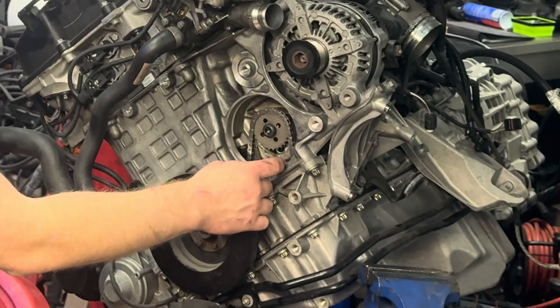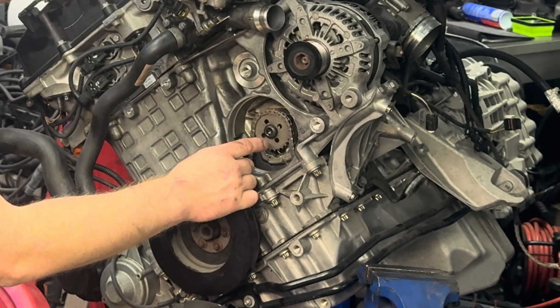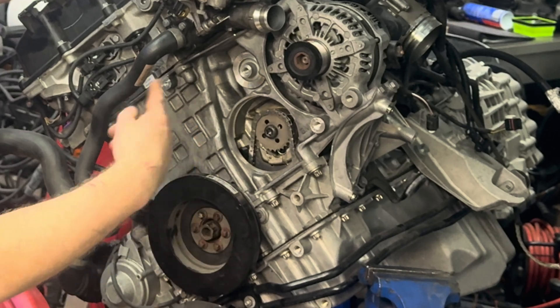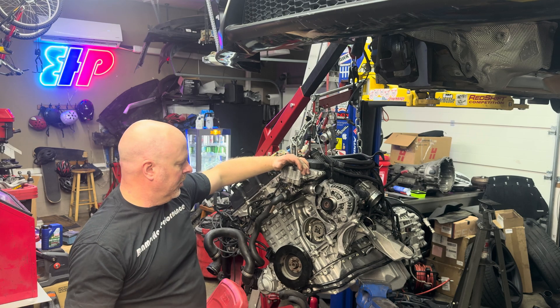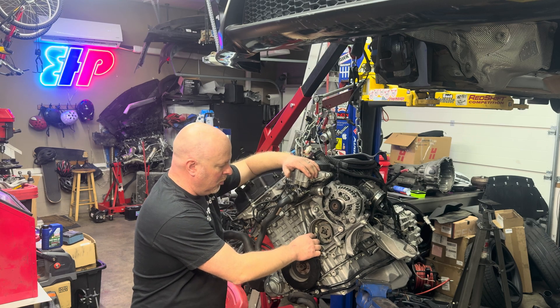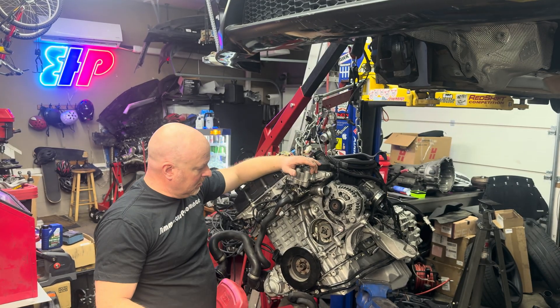Option number two is what we'll dive into next — essentially pinning up and holding the current chain, removing the sprocket, and pinning the chain to make sure it doesn't fall. Then we simply connect the new chain to the old chain, rotate the motor, and pull it through so it guides down and around the crank. This holds the tensioner in place, and the number one concern with these older motors is making sure you do not damage the tensioner — if you do, you're probably going to end up having to do a timing job.